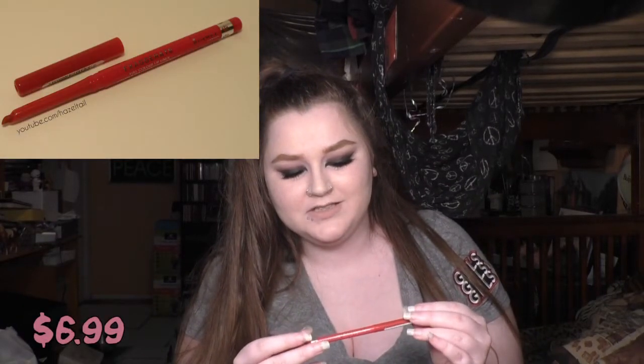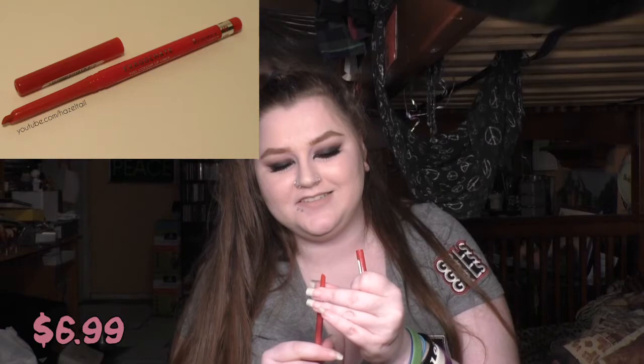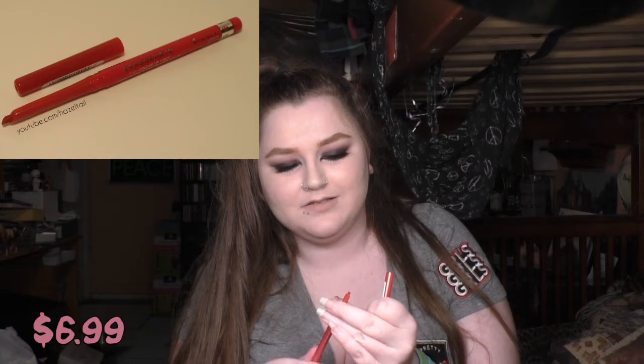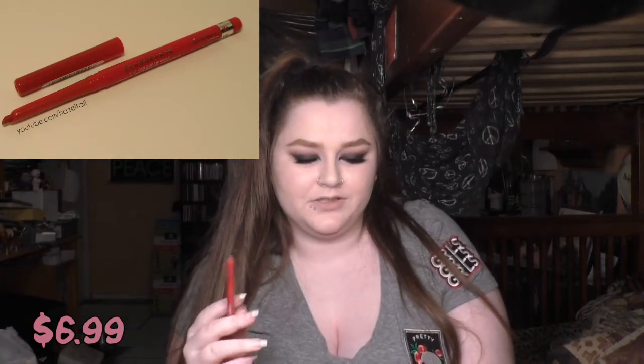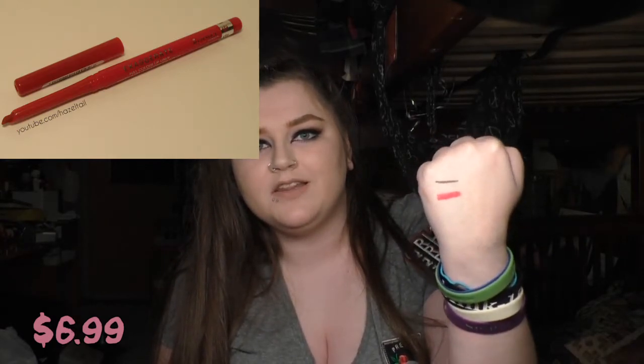And then I have another repurchased item — the Rimmel London Exaggerate Full Color Lip Liner in Red Diva. I went to use my old one the other day and it would not twist up. But this is my favorite red lip liner ever. It has an angled tip, and it's a nice soft creamy lip liner — a bright blue-based red. I usually wear this under one of the NYX Matte Lip Creams; I think it's Amsterdam.